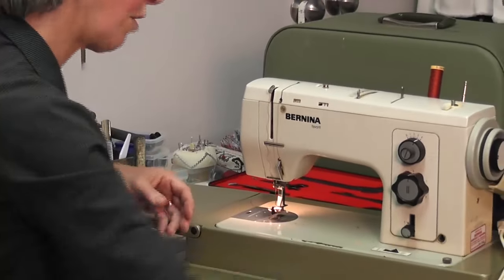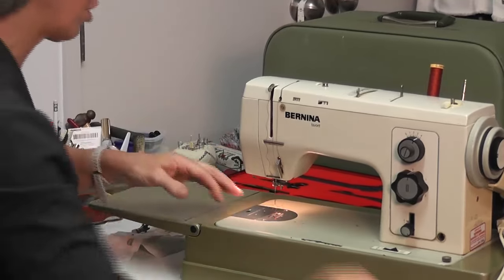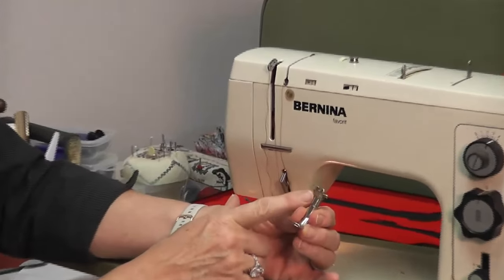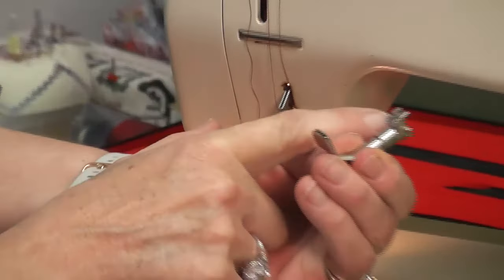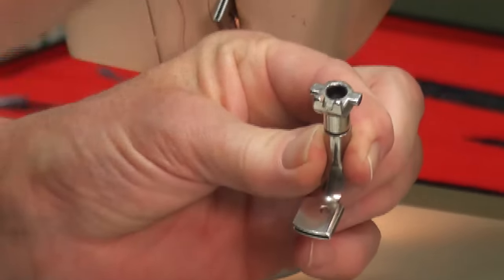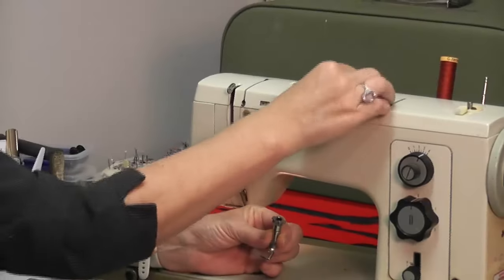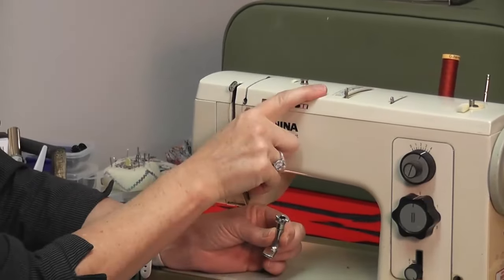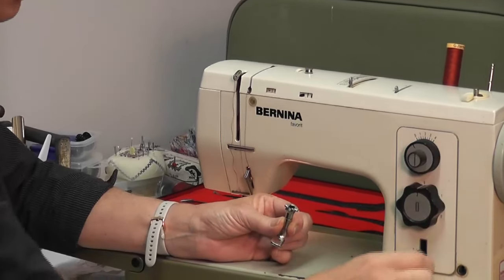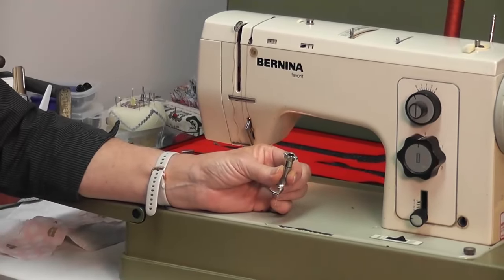Now the other foot I want to show you today — I'm going to take that one off — is the gathering foot. This is the gathering foot 179 on the old machines; it's got a single hole. So I need to go down to straight sewing — bring this back to zero — and center needle position. I can have this on a long stitch length because I want it to gather.